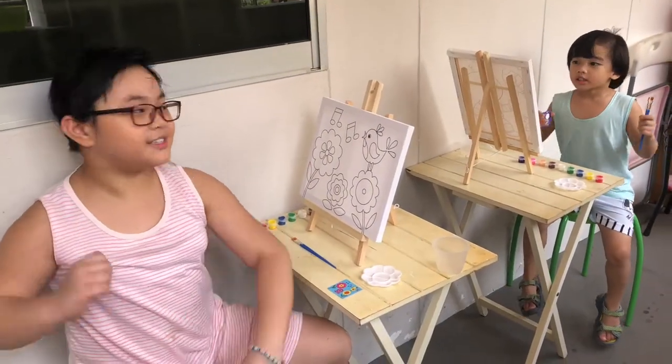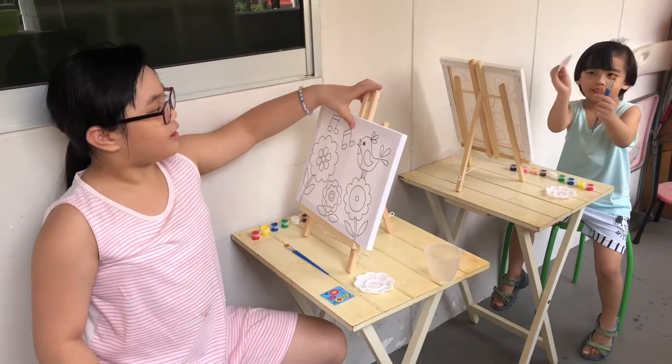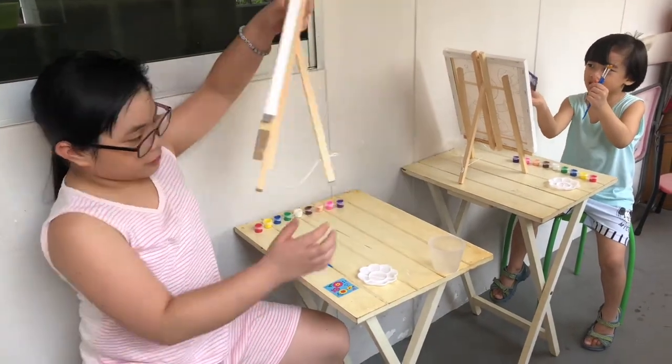Hi guys, my name is Idawa, and this is Johan, and this is a picture, and this is downstate. We're gonna do painting!